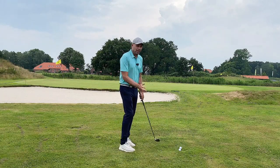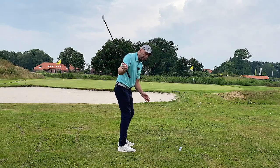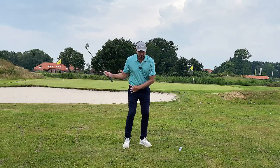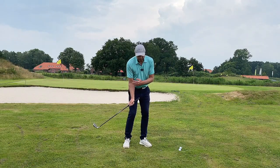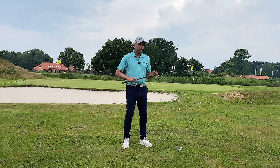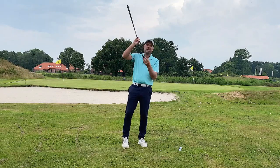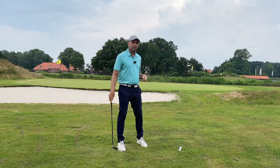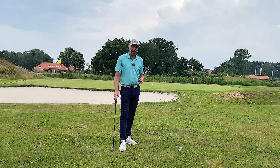So do that move. Think about keeping the club on plane during the backswing. A gradual turn and just drop — drop this right side, keeping the angle of the trail arm consistent. And you'll hit the ground with the bounce. You'll be amazed how well it works one-handed, and it'll be even easier two-handed.